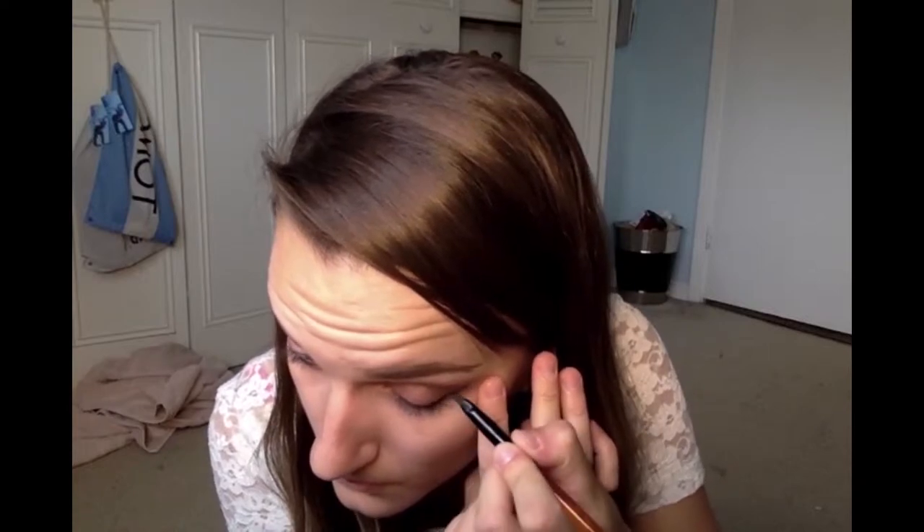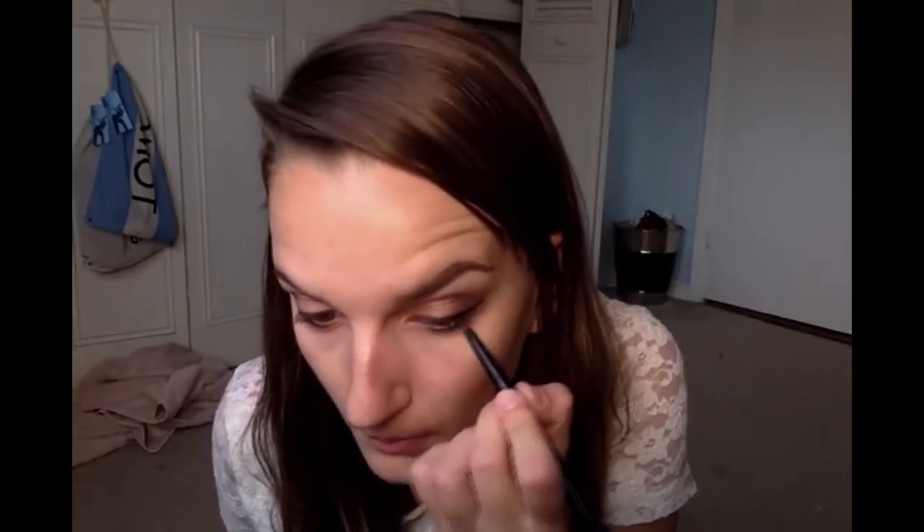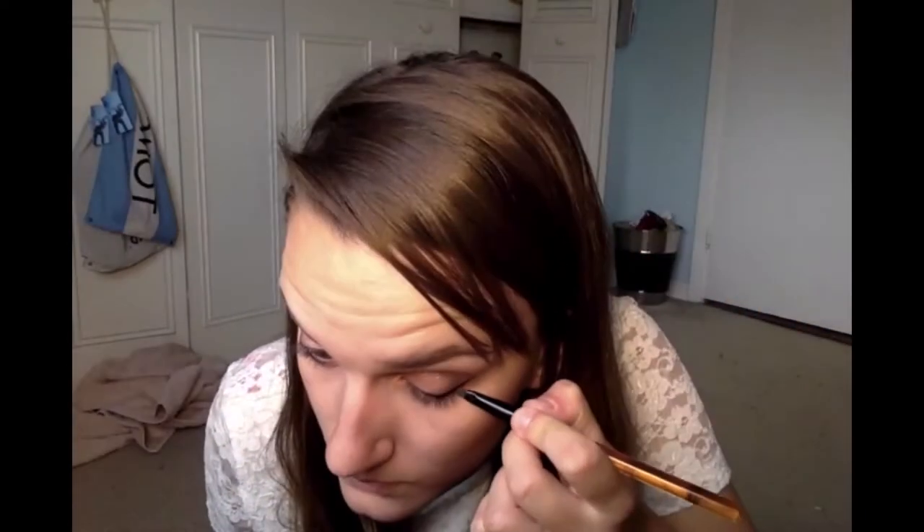Now we are using the black gel liner. Since this is not a smokey eye, you're putting the eyeliner on very thin so it's not the main focus of your eye. Then taking the waterline eyeliner, put that in the corners — I always like to dab it. Fill in and make sure the eyeliner goes right down to your skin, right down to your eyelashes.